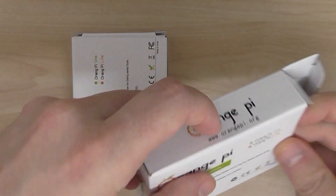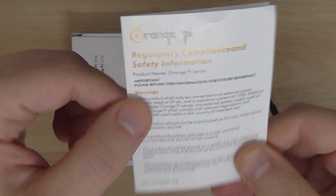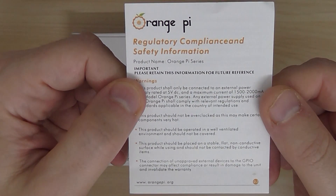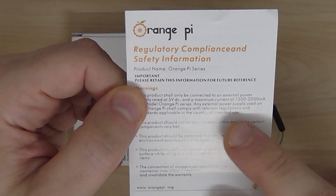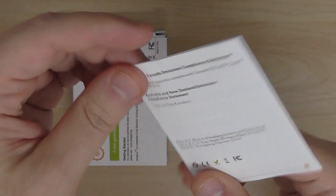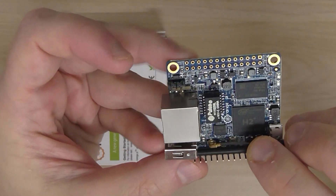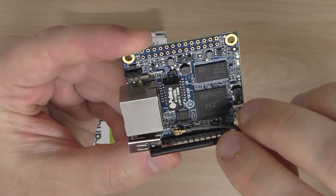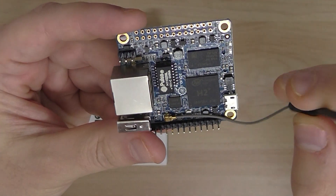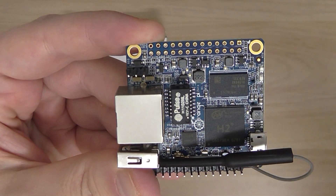It's based on a quad-core processor, the Allwinner H2 Plus. It comes with simple safety information explaining the power supply requirements — you need 5 volts, 1.5 amps minimum up to 2 amps maximum current to operate this device. The board comes with an external antenna which you can replace if you need something more serious, as it's a wired-type antenna.